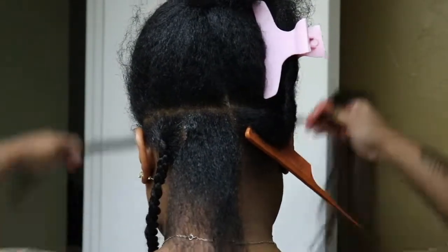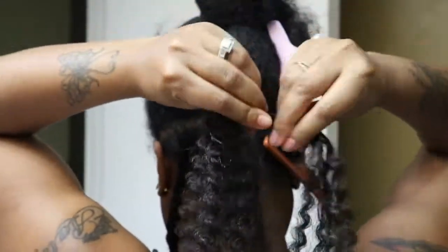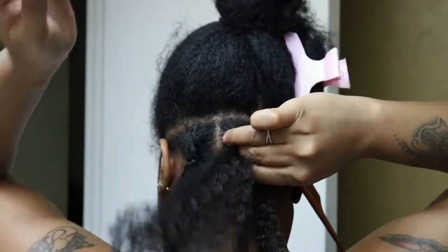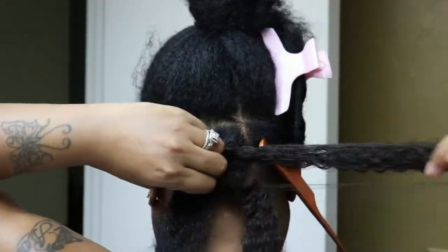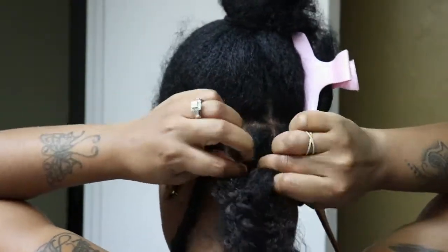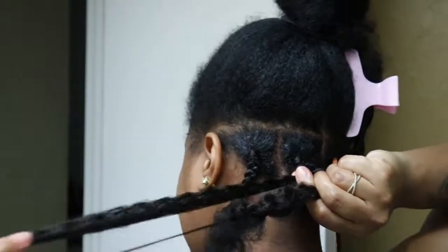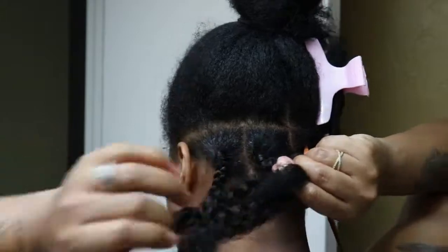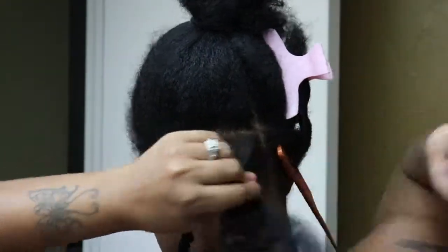I braided the twist in first and then started to twist it down, but I noticed that I actually braided a little too far down before starting to twist. But you live and you learn — so next time I'll braid a little bit and then twist, because you can see it's braided more than it should be. But that's okay.